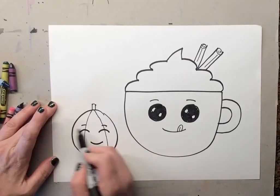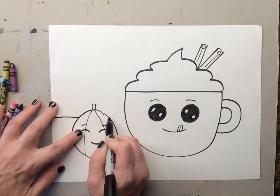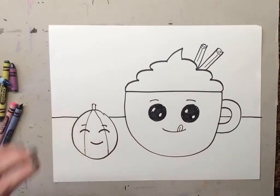Then we're gonna draw the table — we've drawn a table before with a couple of our projects. The table goes across but it doesn't go through, so we start up here, make the table line, it pretends to go through the little pumpkin and the cup and then continues here. So we now have our table.